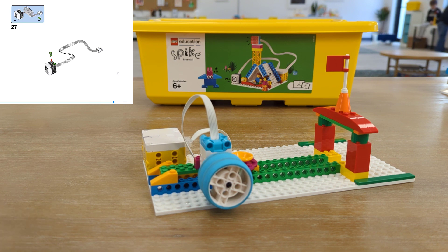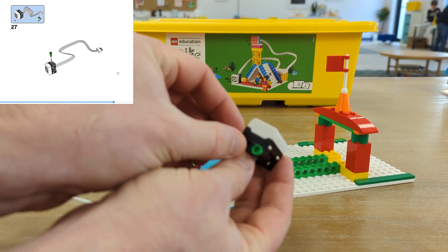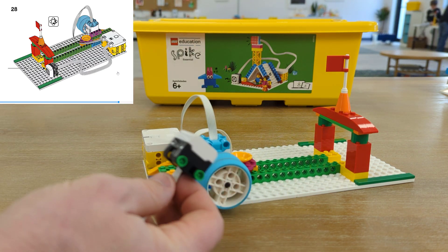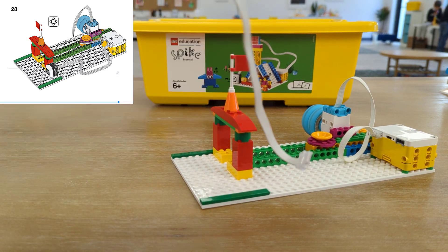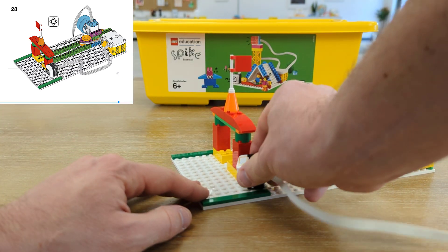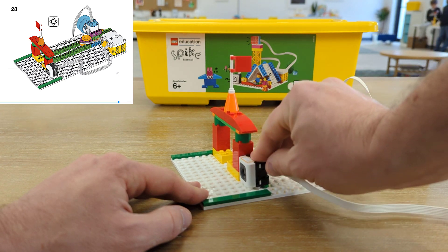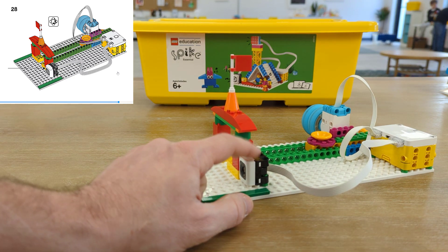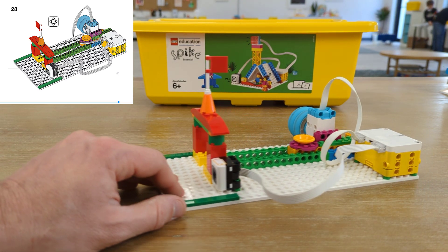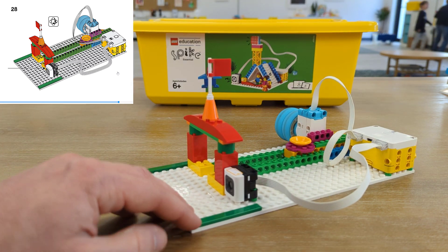Now we need a way for a customer to place an order. Rather than having somebody work at the front, we are going to use a color sensor. At the end of the color sensor, we'll put two Technic connector hubs and turn the whole thing around so the color sensor attaches right there. We'll plug this into port B on our hub. Now we have a color sensor that can watch and listen for people placing an order, and a motor that can deliver their order once it's placed.